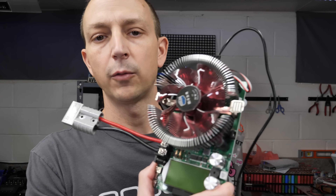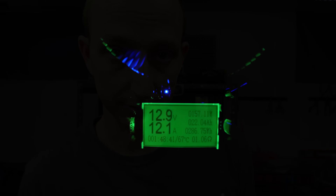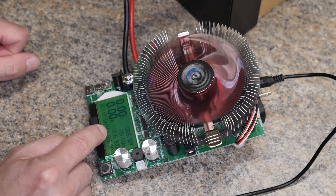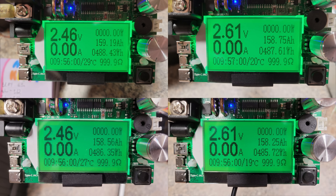So now we're going to do a capacity test using this little discharger. These can only do 150 watts discharge, so at 12 volts that's right around 12 amps. If these are 150 amp hours, it should take 12 or 13 hours. We got 159.68 amp hours, 2,026.95 watt hours, and it ran for 13 hours and 7 minutes — not bad at all. 159 amp hours out of the advertised 150. I like it. I also like how these look all bare-bones. I tested the other cells individually and got 158 and 159 amp hours, which is great.